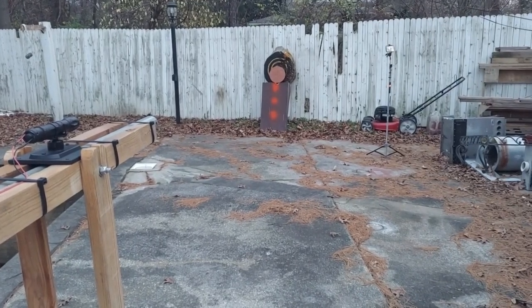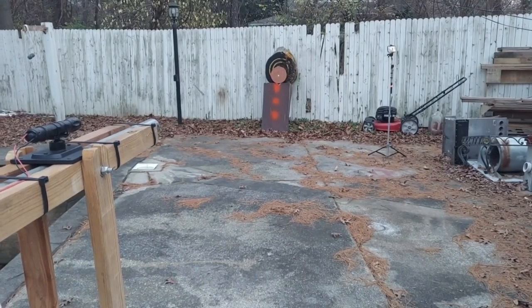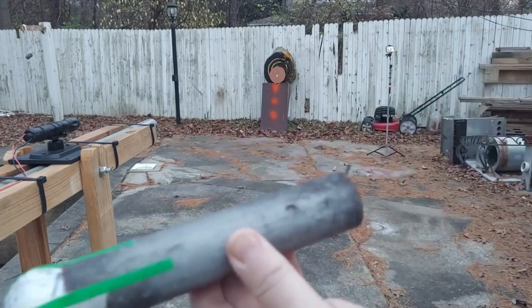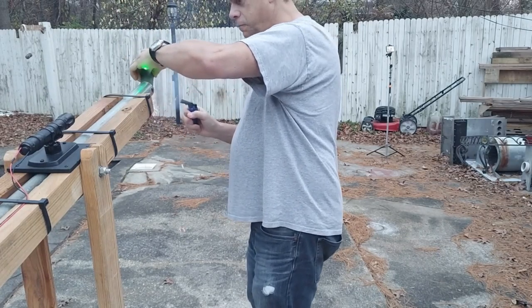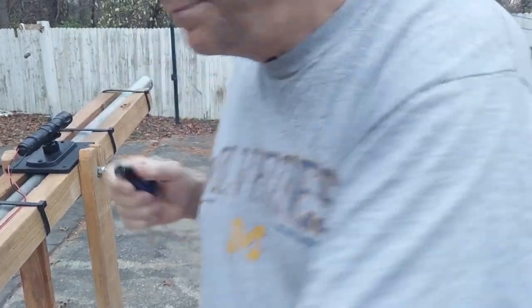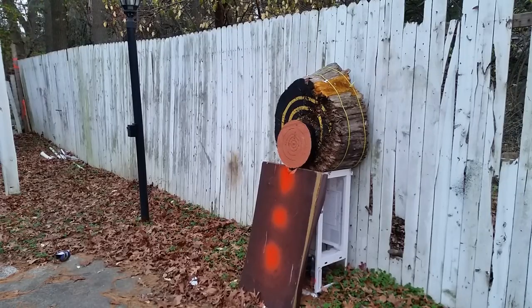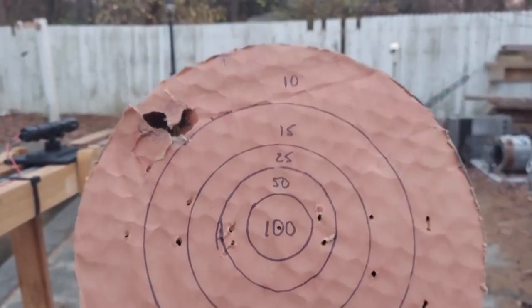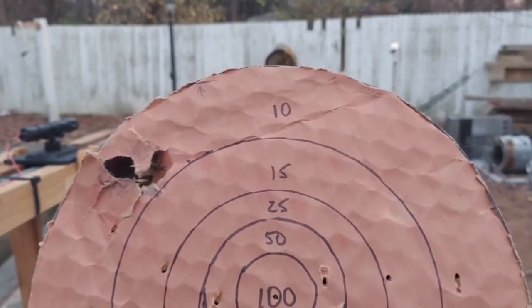I'm out here getting the golf ball cannon ready. I'm going to turn the laser on. I sighted this but I haven't shot it since I sighted it. We're going to aim for the middle of that cardboard target right there. The hole wasn't quite in the center in spite of the laser being on the center of the target, but you can clearly see it went through. It put a nice dent in that wood over there, but we're going to shoot at some other things.